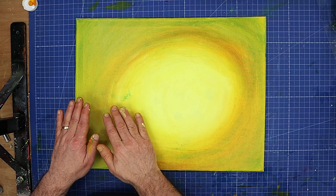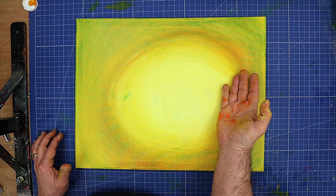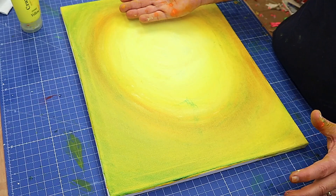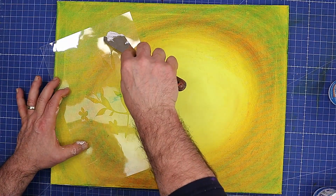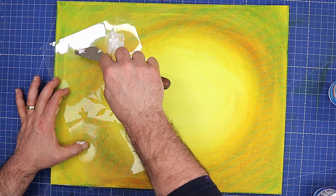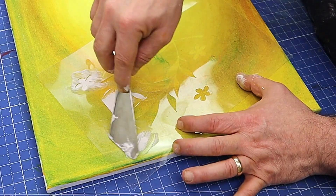I'm going to let that dry - probably with a hairdryer - and then I'll show you how I'm going to put the stencil on. This is all nice and dry now and I've made up some of my texture paste. It's really easy to make; if you want to make some I'll pop the recipe video at the end of this one.